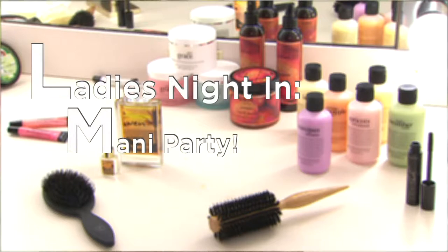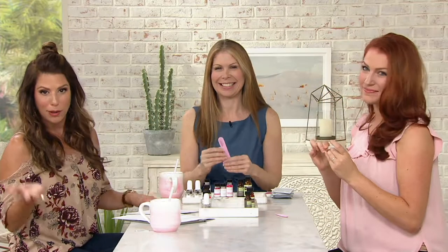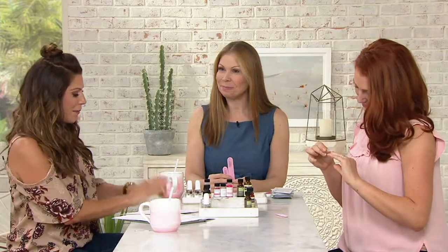We're jumping into our very first tutorial — it's called Ladies Night, and we're having a mani party. Sherry Godzman is here today. She is the founder of Perfect Formula, and my goodness, you have a big company on your hands.